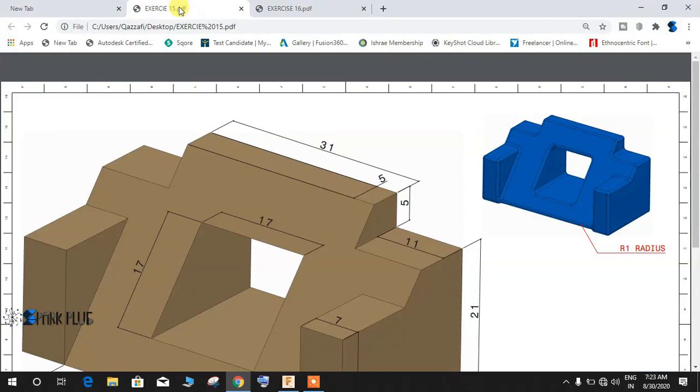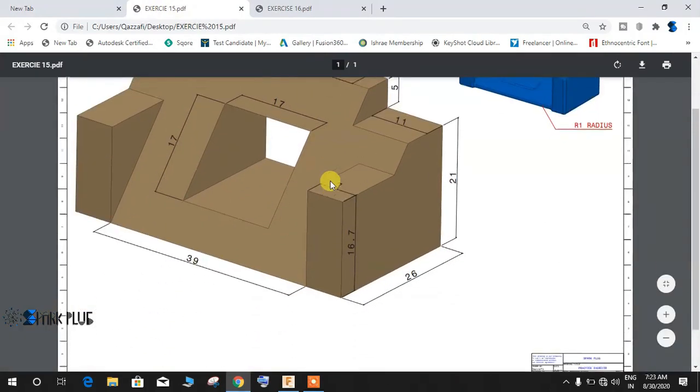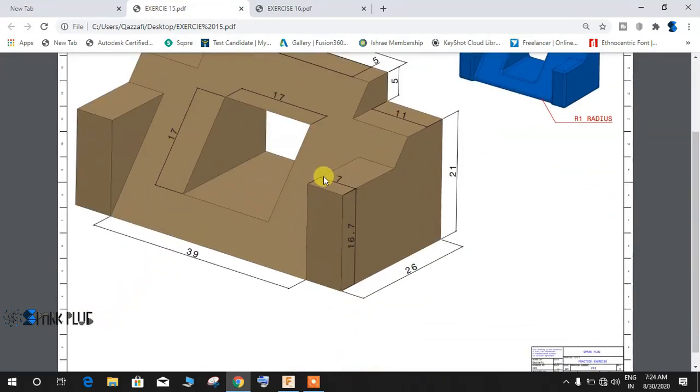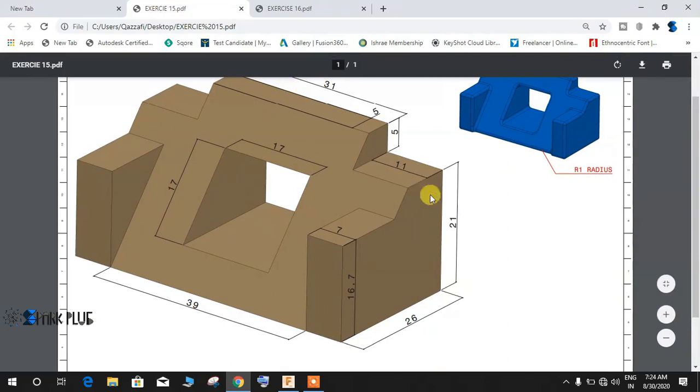Hey guys, welcome back to another practice exercise on Fusion 360. We will be making this block in Fusion 360. This video is aimed at very beginners who are new to Fusion 360 and don't know much about 3D modeling, so this video will focus on developing beginner skills. Without wasting any time, let's get started.